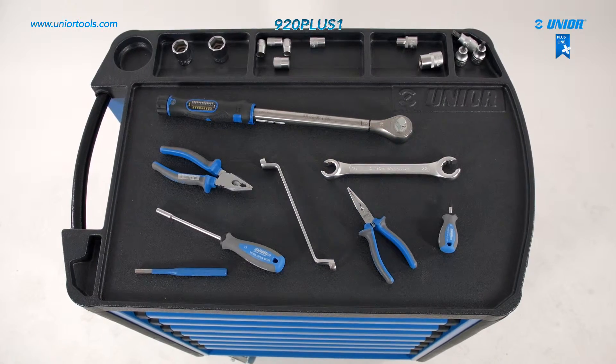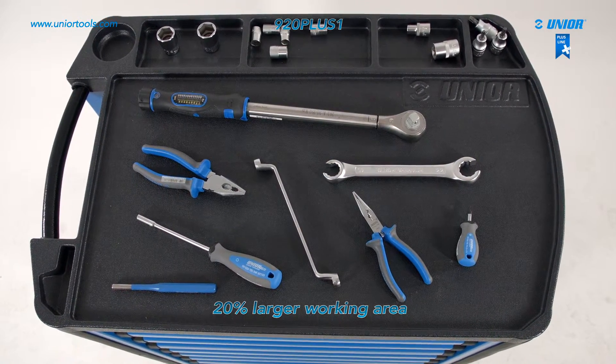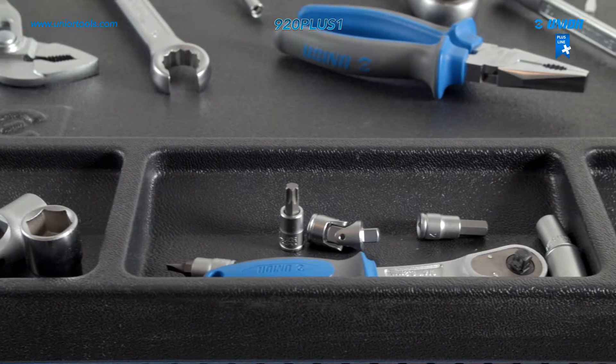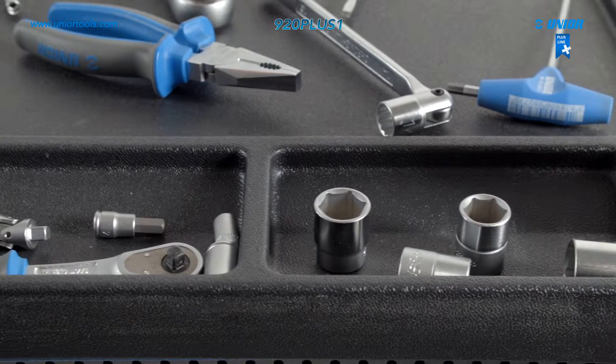The top of the carriage is designed so that the work area is 20% larger compared to standard carriages. There are also three tool storage compartments on the top for storing small tools, providing a better overview and making it more functional for the user.